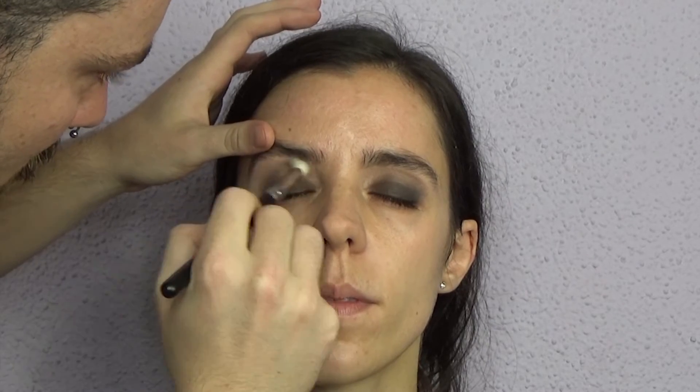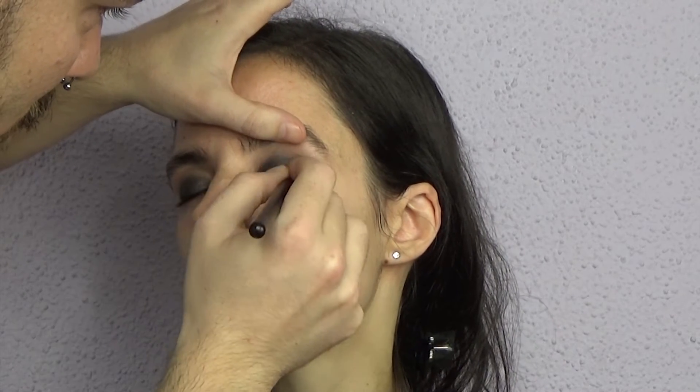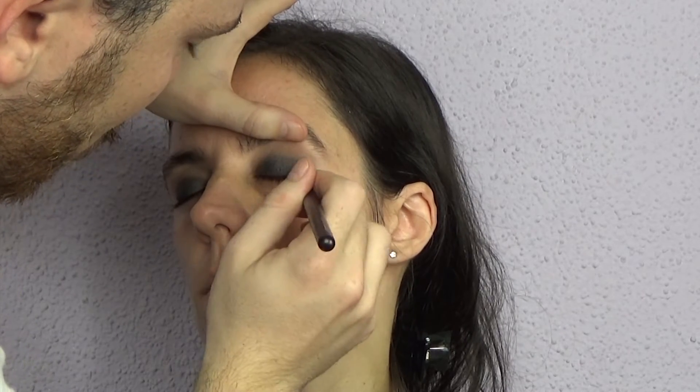I'm taking a clean blending brush — this is the MAC 224 — and just going back and forth to blend. Now I'm taking Claudia, which is a spectacular shade somewhere between a gray and a black with a beautiful sophisticated shimmer, and patting it into the eyelid where we applied the gel eyeliner. I'm not being careful — I just slide it on to get a great payoff, and these eyeshadows definitely deliver. I'm taking the brush that still has a bit of Lula on it to diffuse the edges so they all marry together.